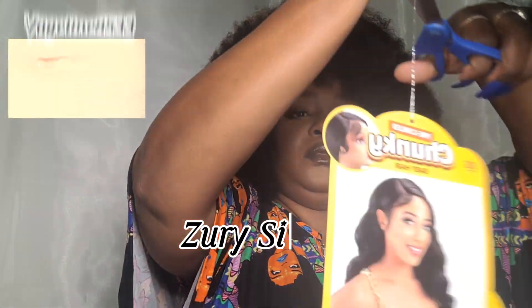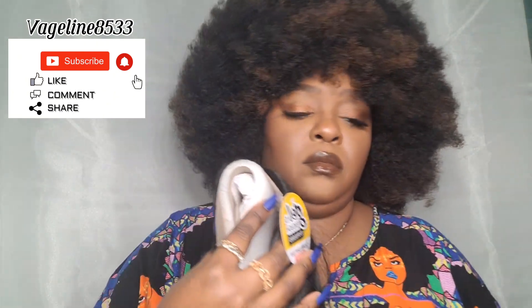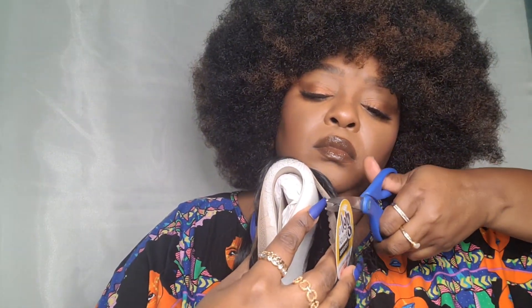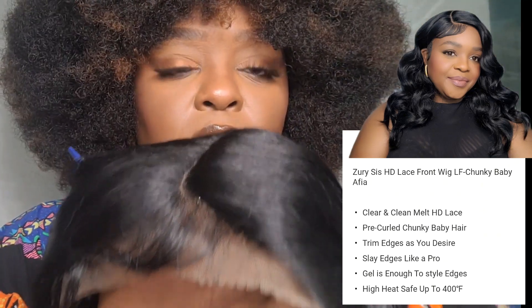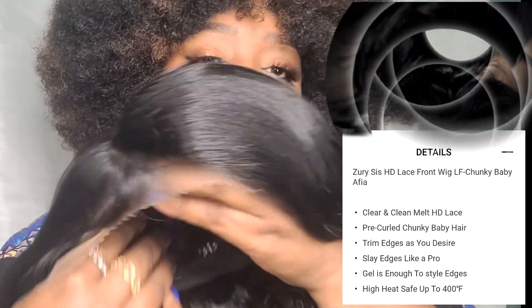I got this wig from Sister Wigs and I purchased her from samsbeauty.com. This is the Chunky Baby Hair Pre-Curl Chunky Baby Hair Collection. I remember Moni doing dark colors for Black History Month, so I got this color in a one and her name is Alpha. She is a pre-teased hairline wig with chunky baby hairs. It says gel is enough to style edges, she's heat safe up to 400 degrees, and she has HD lace in front.